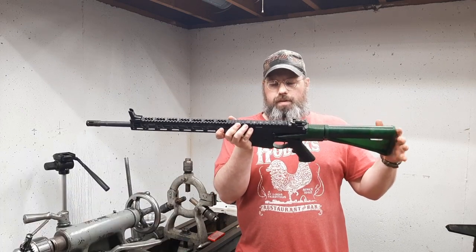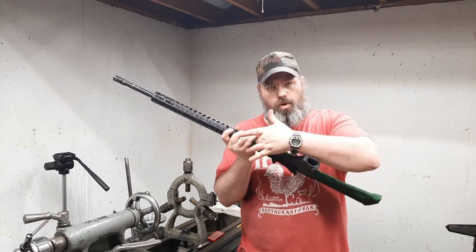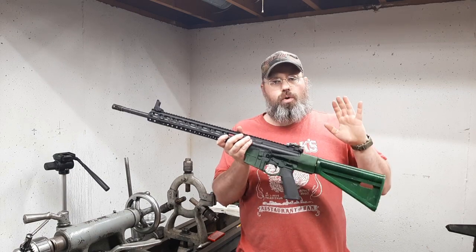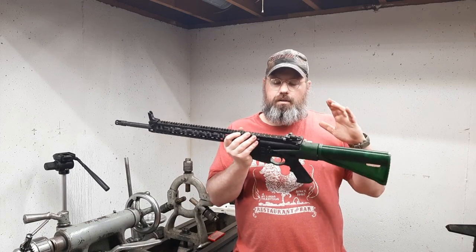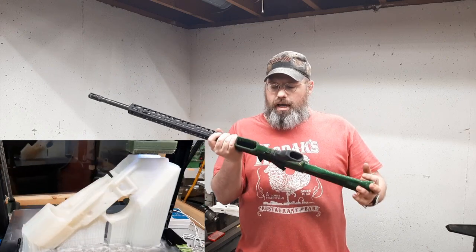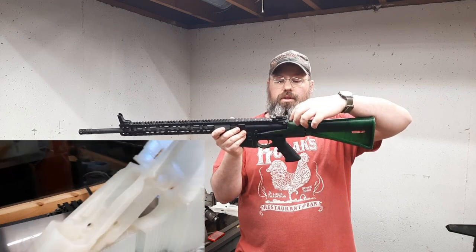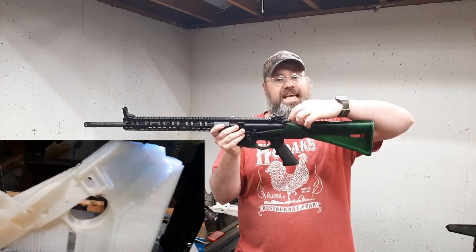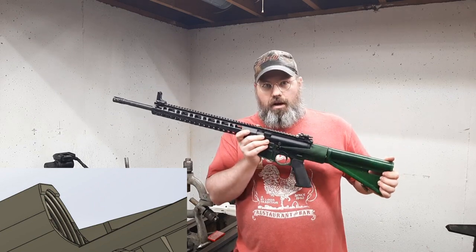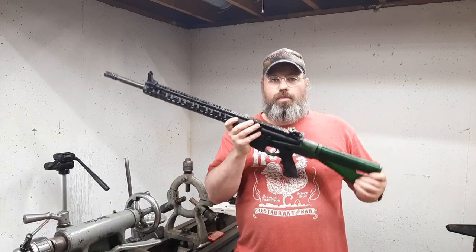The next point of negative feedback I got from those guys was that the magwell was a little tight for them and they had issues inserting magazines into the rifle. I got that corrected with the next generation of these lowers, as well as releasing a file of the lower with a tab at the top of the buffer tube tower that you can custom fit after you've finished printing it, so you won't have to plastic weld it back into spec.